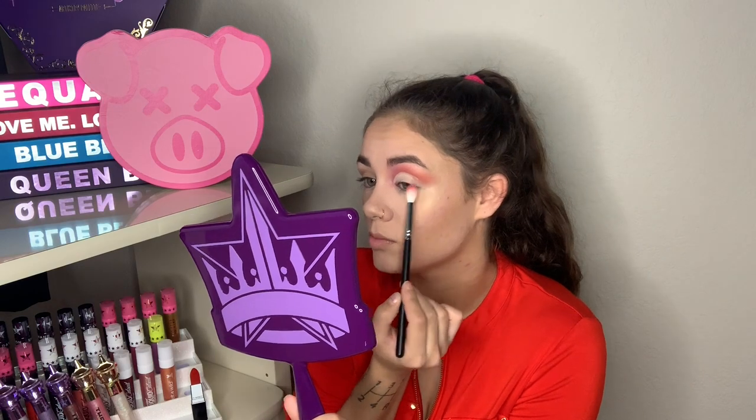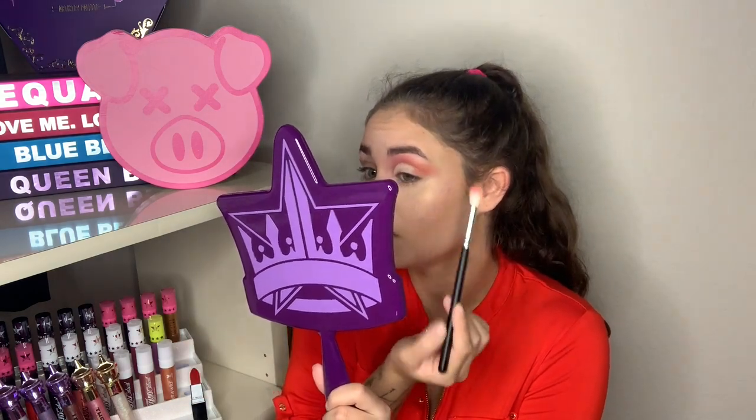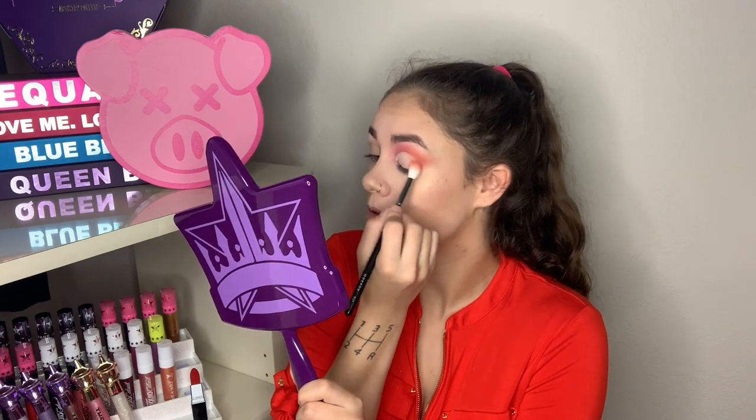I'm not as worried about the lid being super covered as I normally would be, because I'm going to do something fancy today. I'm taking the orange shade and blending it up into the concealer I already have there. Wow, it looks so cute!